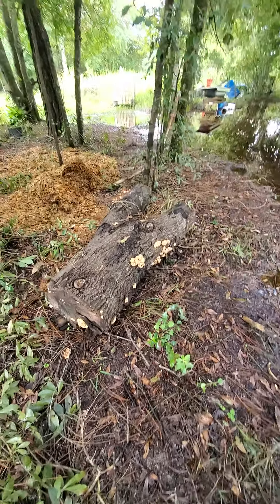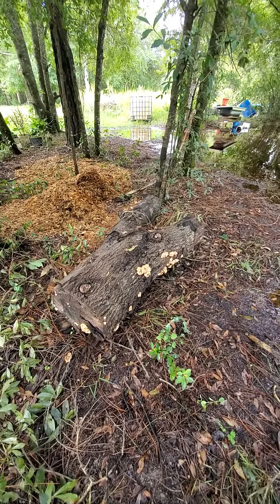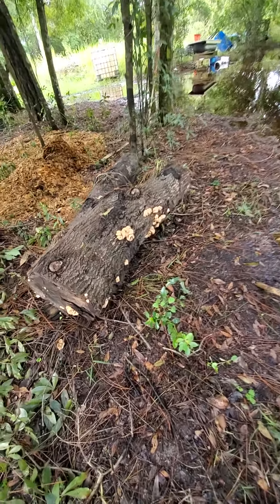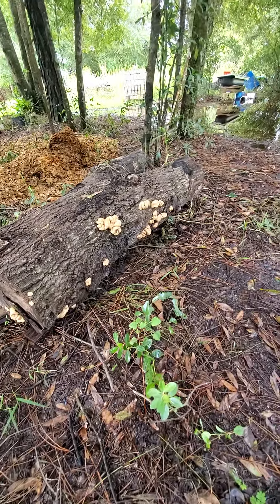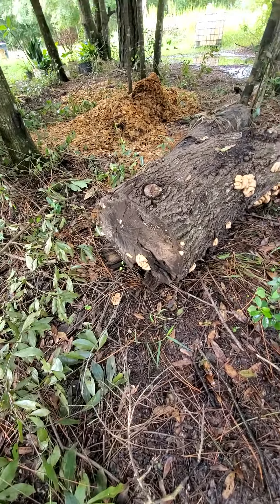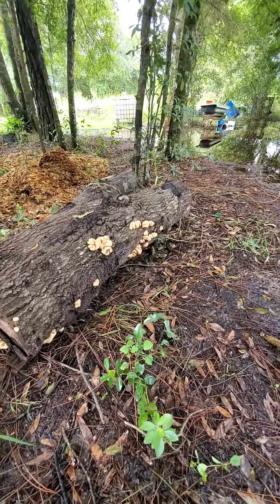This is the other side of the log that we dragged over here. Michael helped me — the 17-year-old — and the other day when he was here, he looked up the mushrooms growing on this side, and they're edible. I haven't eaten them yet, but he said they're chicken of the woods beginning to grow.